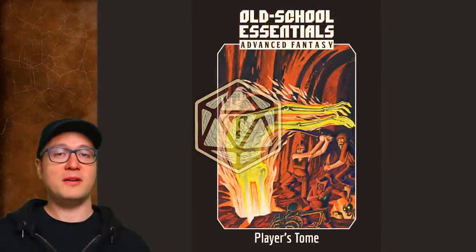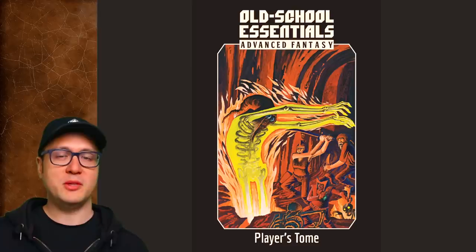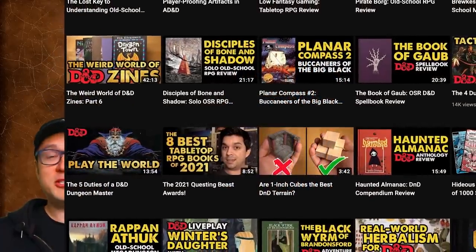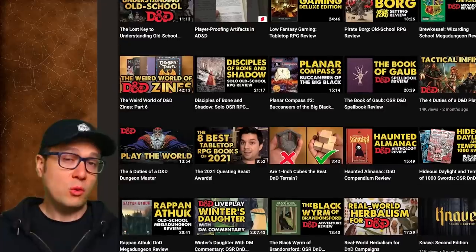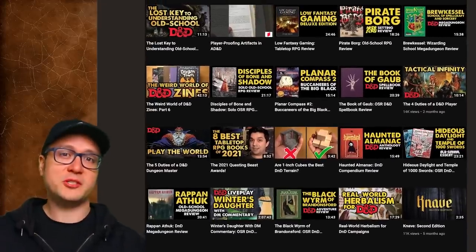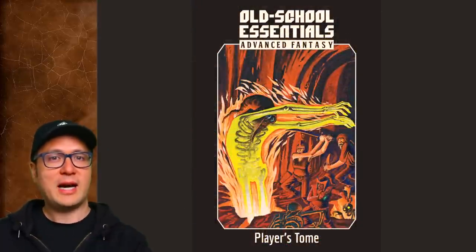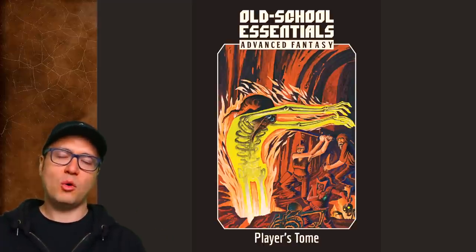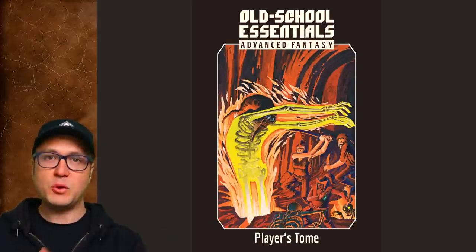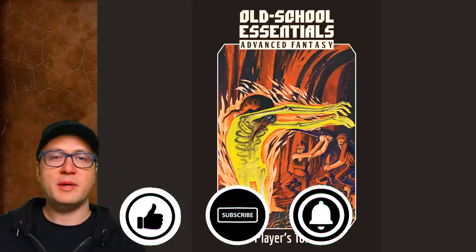I'll admit I've been avoiding a lot of OSR or old school renaissance stuff for years, mostly because Ben Milton over at Questing Beast does such a damn good job of reviewing it. He really focuses on only OSR and is able to pretty much cover everything notable in that scene. But one thing I wanted to see from him that I haven't, and frankly haven't seen anywhere on YouTube, is a top to bottom explanation of Old School Essentials — a full-blown, comprehensive breakdown of what it is, where it came from, and what makes it so special.